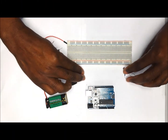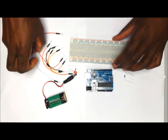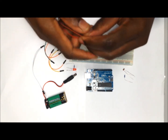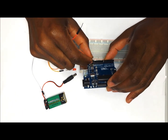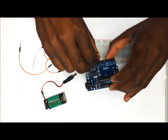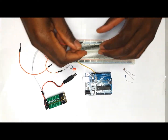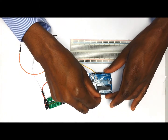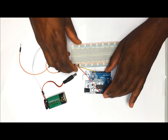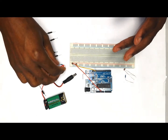The first thing that we want to do is to hook up the Arduino to the breadboard. We are going to use two wires: the first one is going to come from the GND or ground on the Arduino to the negative rail of the breadboard. The second one is going to come from the 5V pin on the Arduino to the positive rail of the breadboard. This completes the first part.